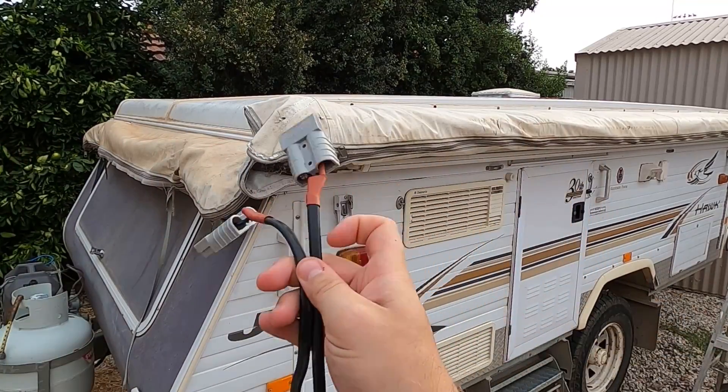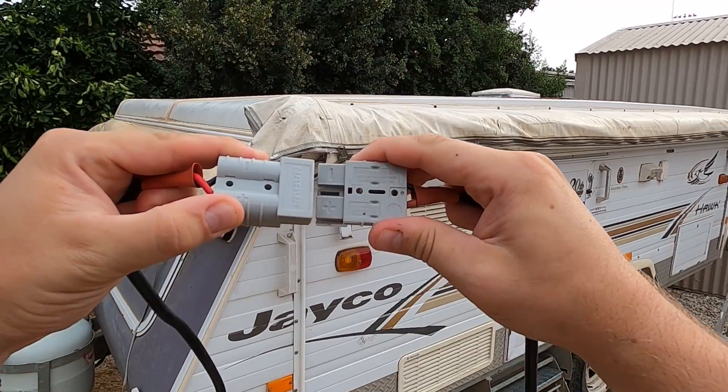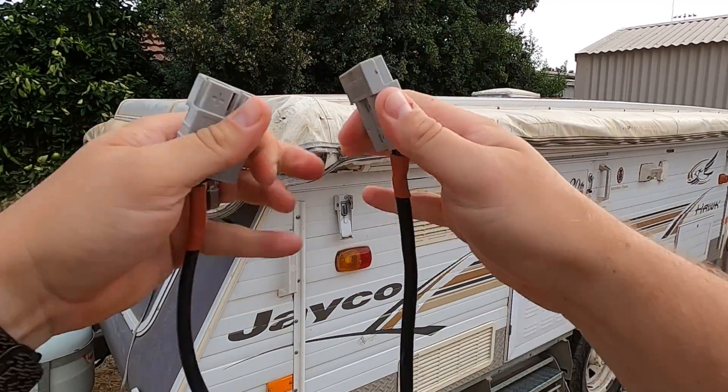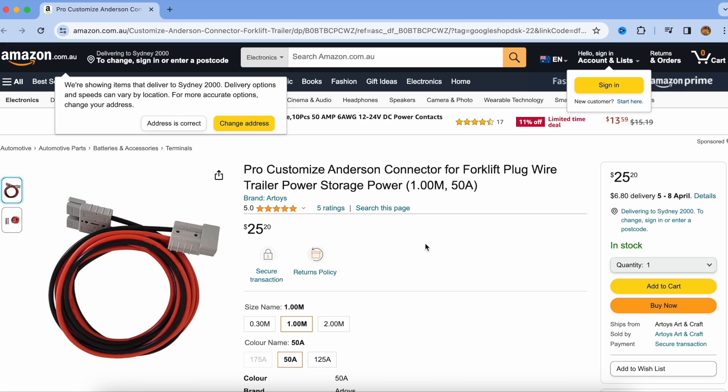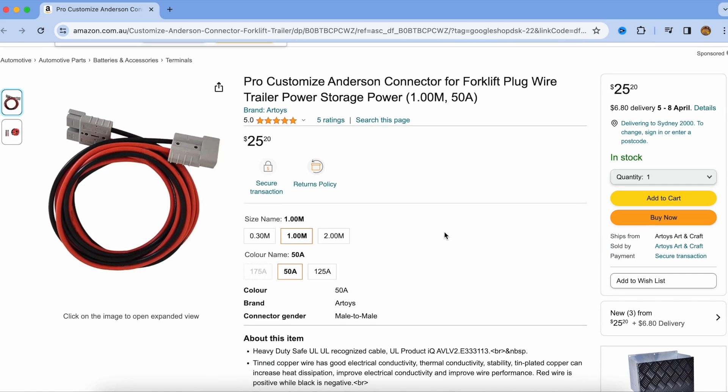If you don't have an Anderson plug extension cable, you can make your own. All you need is two Anderson plugs and a length of 6-mil cable. But if you don't have the know-how or you don't have the gear to make one, they're pretty cheap. You can pick them up for about $10 to $20 at Super Cheap Auto, BCF, anywhere that sells 12-volt gear. I'll leave a link in the description below where you can find one at the cheapest price at the moment.